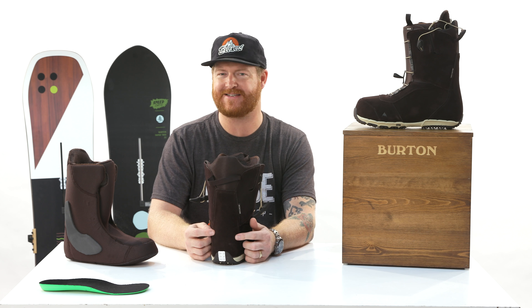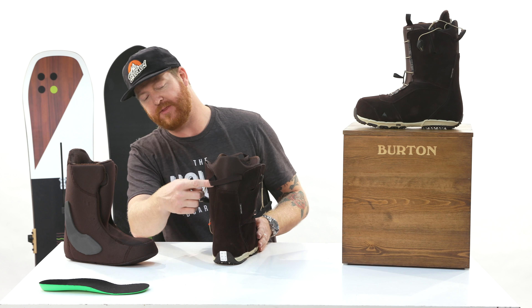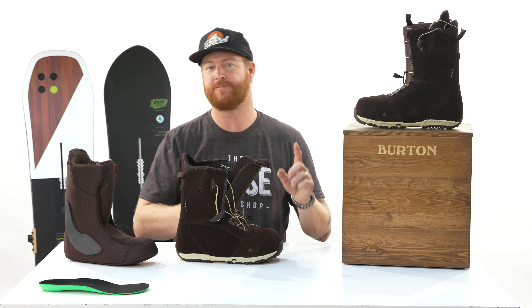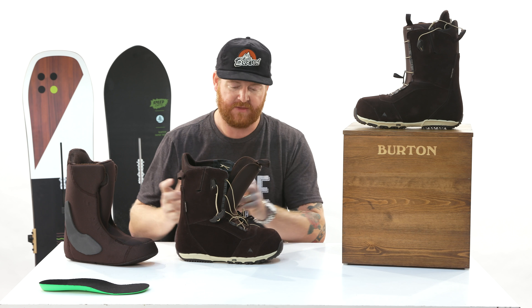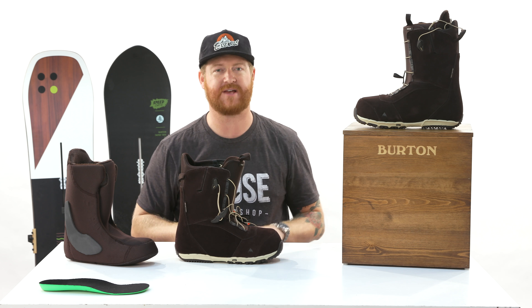The upper shell is suede and has more support-style panels. It doesn't feature the Grip Light backstay like the other Ruler options — this is all suede — but the backstay is a little bit taller and a little bit more supportive than what you'll find in the Rampant, the Moto, and the Invader.